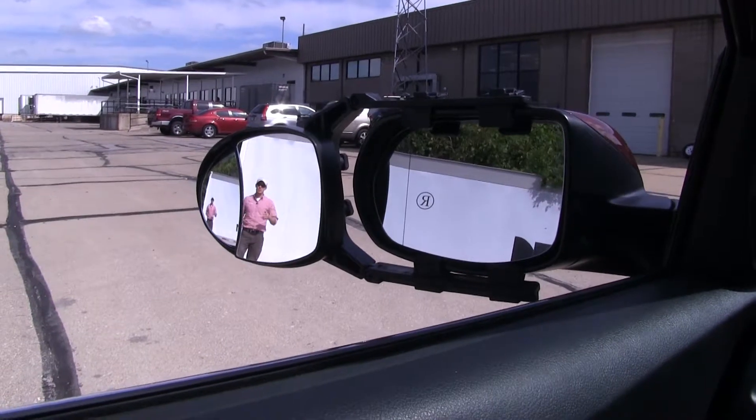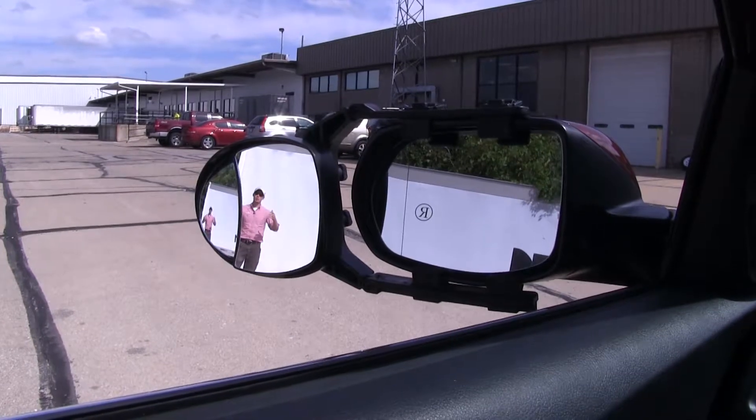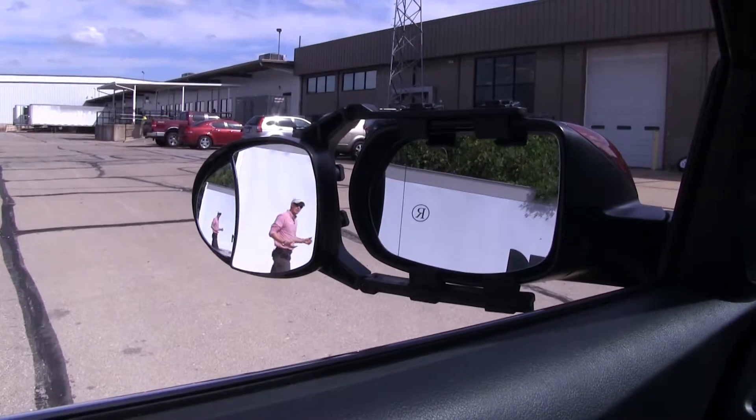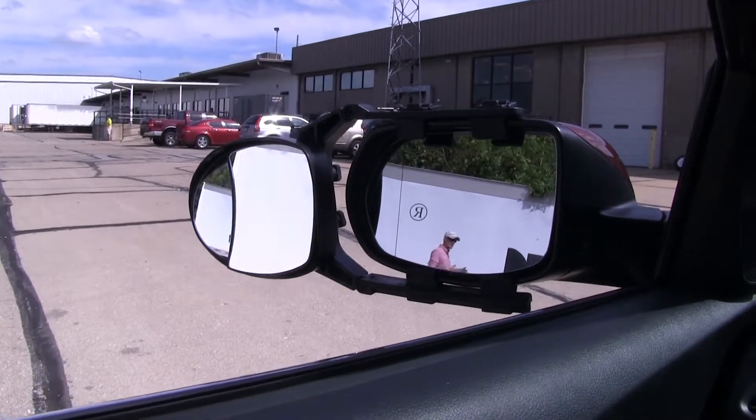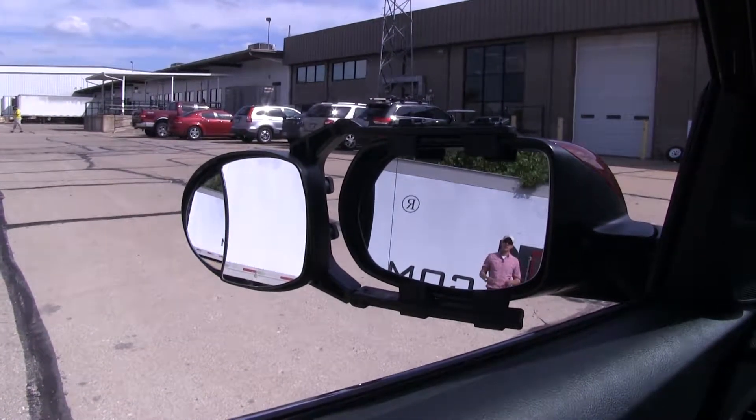Between the larger and the smaller mirror, you get the same view, but in the larger mirror you get a closer, clearer view. If I take a few steps in towards my trailer, you can see there's no blind spot by the way we've got it set up, but this is the view you get with just your factory mirror.